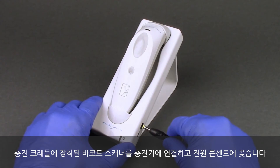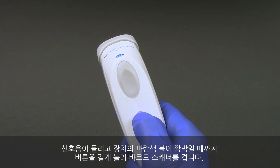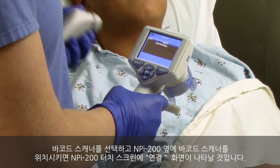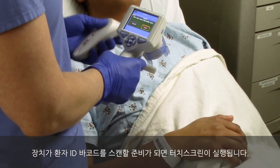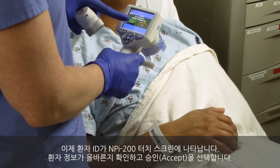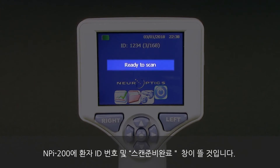Connect the barcode scanner seated in its charging cradle to the power supply and plug into a power outlet. Turn on the barcode scanner by pressing and holding the button until an audible beep is heard and a blue light on the device flashes. On the NPI 200, select barcode scanner. Position the barcode scanner next to the NPI 200; the NPI 200 will display 'connecting' on the touch screen. Once successfully paired, the touch screen will prompt when the device is ready to scan the patient ID barcode. The patient ID will now appear on the NPI 200 touch screen. Confirm the patient information is correct and select accept. The NPI 200 will display the patient ID number and read 'ready to scan.'